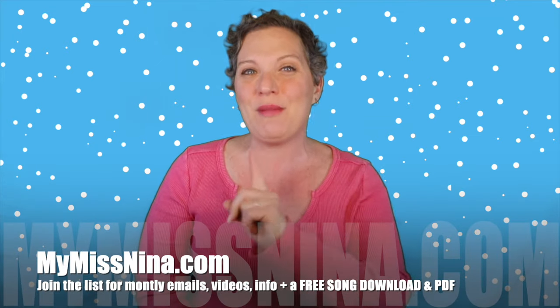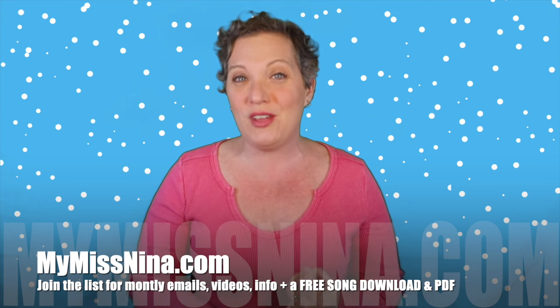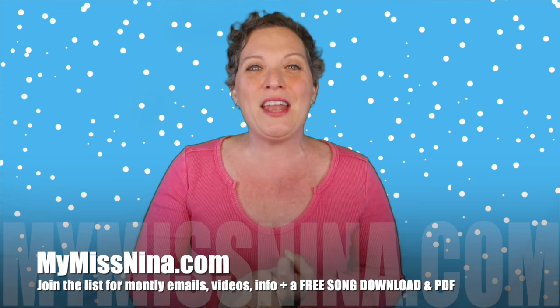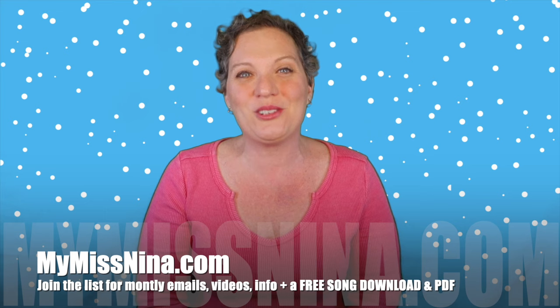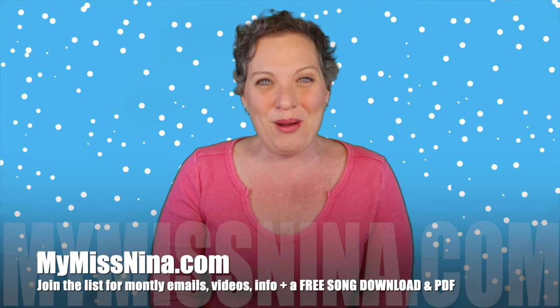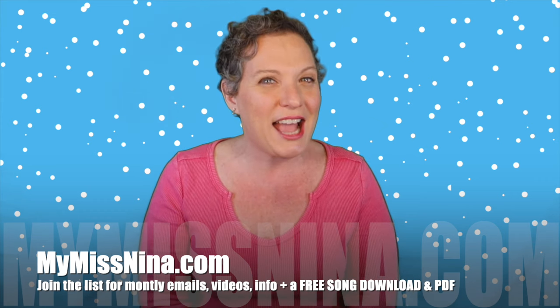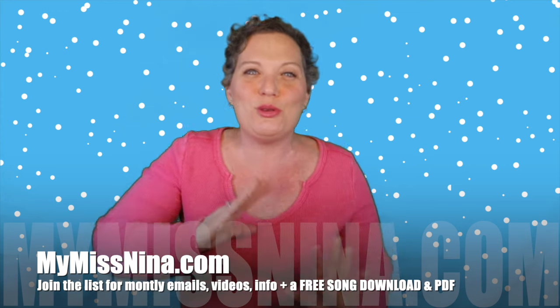Right now you'll get an email from me at least once a month, sometimes twice. In those emails you'll have new videos and video playlists I make that may line up with the season or things going on. When you join my email list, you get a free song download of my very popular song 'The Brown Bear Rap,' based on the book 'Brown Bear, Brown Bear, What Do You See?' by Bill Martin Jr. and Eric Carle. You also get a PDF of 15 animal action songs that go along with the animals in that book — so you kind of have an animal music and movement lesson plan. Whatever way you choose to join in the fun with me, I cannot wait to see you next time!